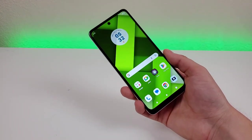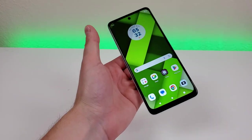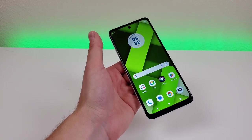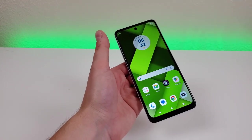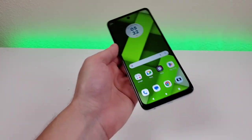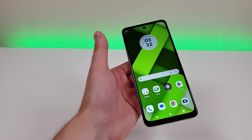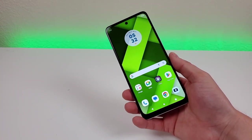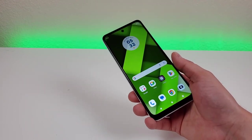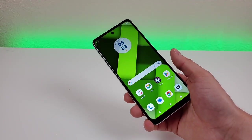I've also created a dedicated tips and tricks video about this device on the channel, so definitely take a look at that. Now one really disappointing thing with this phone is that there is no NFC — for me that's pretty much a deal breaker. NFC is the technology used for tap-and-pay contactless payments using services like Google Pay, which has been a big thing over the last several years. So it's very disappointing not to have that here, though if you don't use your phone for payments, it's not a big deal.